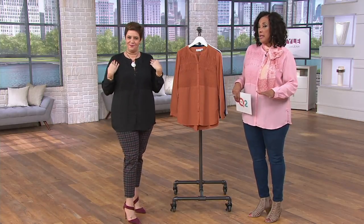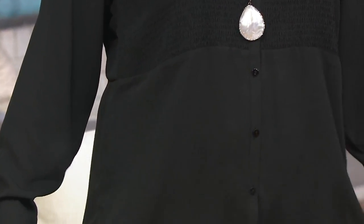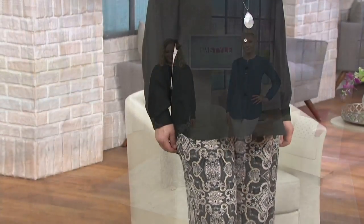Rebecca models it in size large — she's 5'8" — and Amanda models it in size extra extra small — she's 5'9". It looks terrific on both. Amanda has worn it with a lighter skinny jean and Rebecca with a printed wide-leg pant. Because this blouse is a little bit shorter in the front than the back, you have more freedom to wear a flowy bottom without overwhelming your silhouette, especially if you run a little petite.